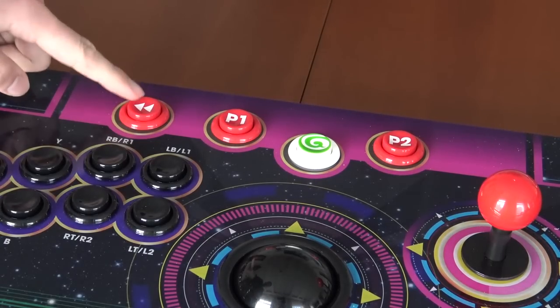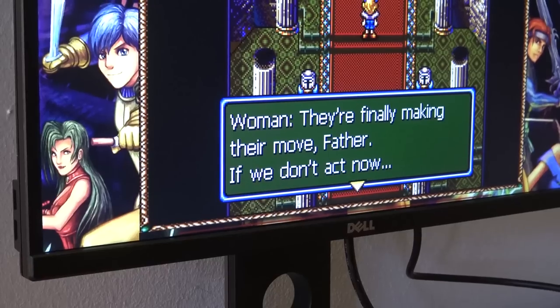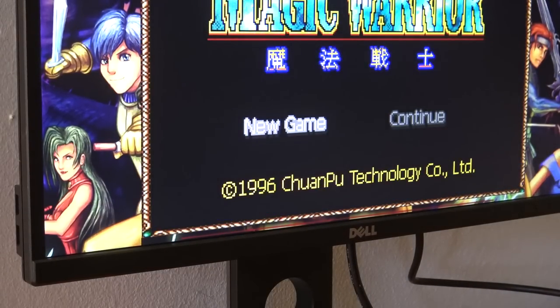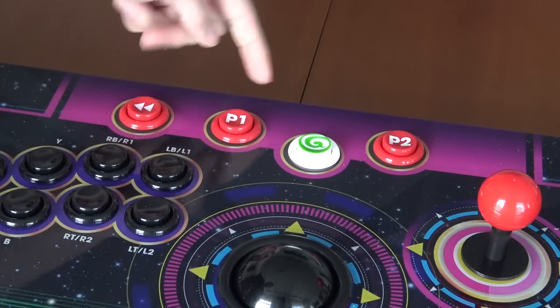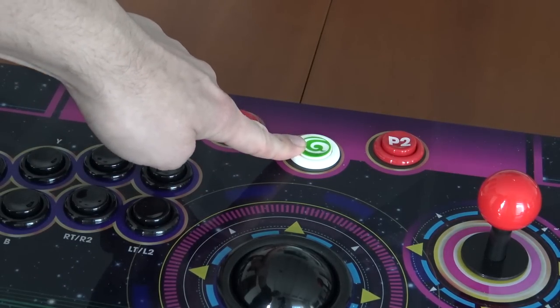We also have the rewind button, which is a very cool addition — if you want to cheat a little and rewind the game, that is possible to a certain point, but keep in mind not all games support this option. We have player one and player two for starting a game or entering a credit, and of course the famous AtGames button.